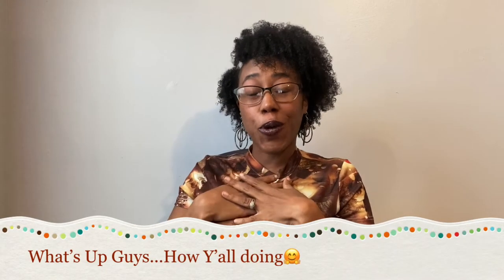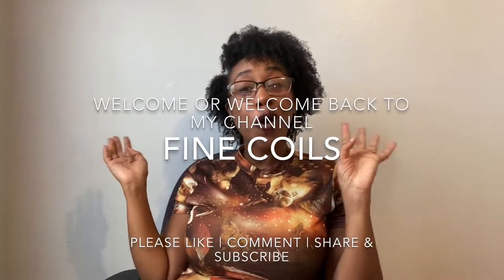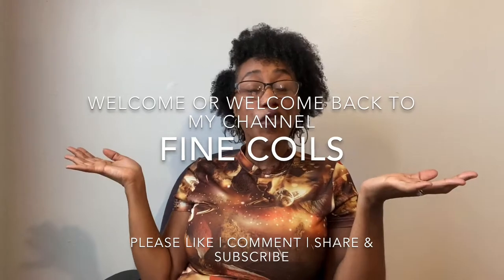What's up, guys? You should already know who I am by now. And if you don't, my name is Sharice. And this is my channel, Fine Coils. Welcome. And if you're not new, welcome back, y'all.